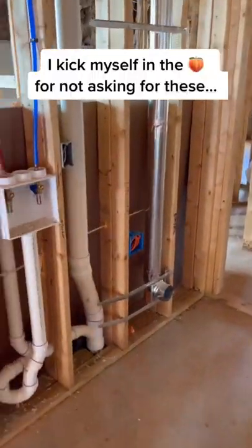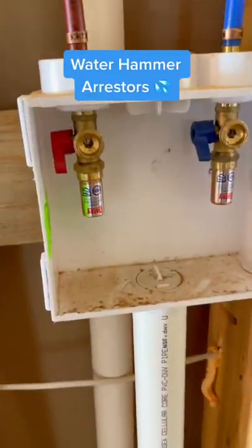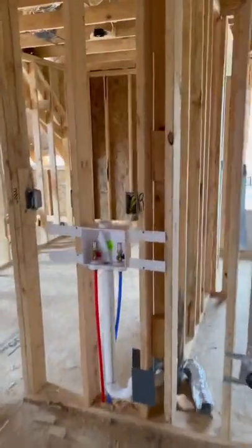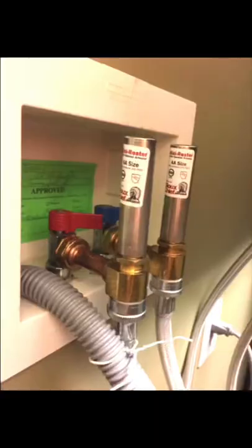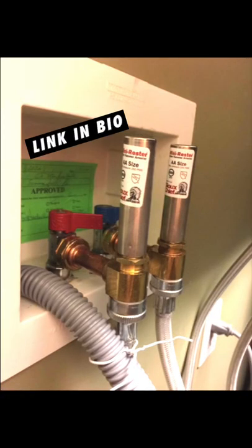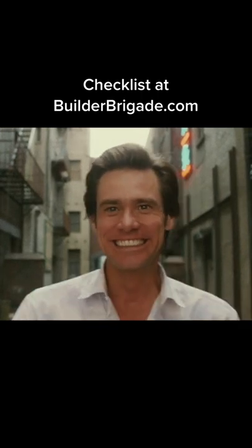I kick myself in the peach for not asking for these — water hammer arresters. They prevent pipes from banging around inside the walls, and they're most commonly used at the washing machine valves. But if you forgot to add them like I did, you can always buy a pair of these. I have a link to these in my bio if you want to check them out. More tips like this in my home building checklist.